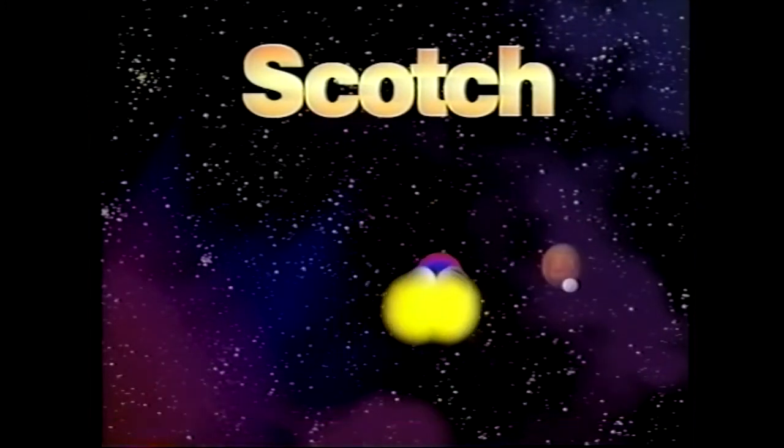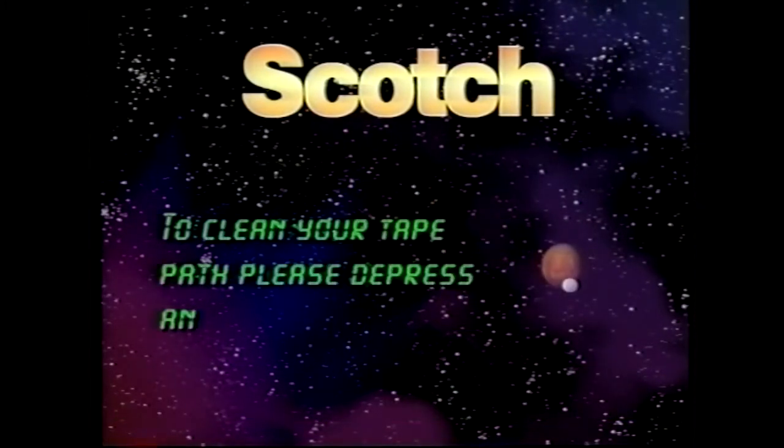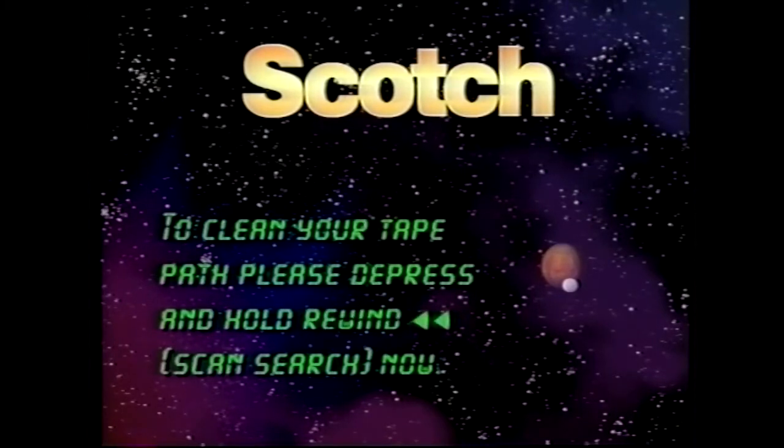Do not press stop. Leave VCR in play and depress and hold the rewind scan search button until tape is fully rewound.